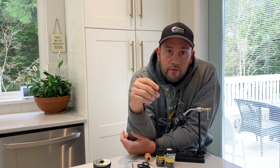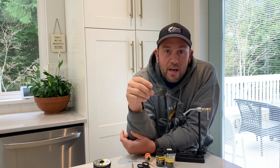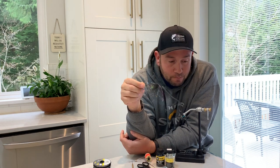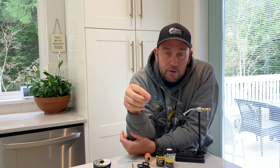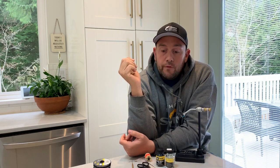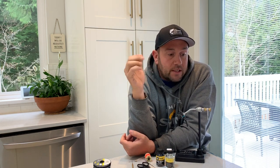This is sort of the first tying video I've done, so any feedback is appreciated. There are a lot of tyers out there that are much more innovative and much better tyers than I am, but I thought I'd do something fun that people hopefully get something out of and throw my style into it.